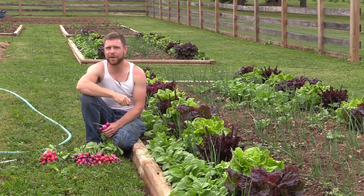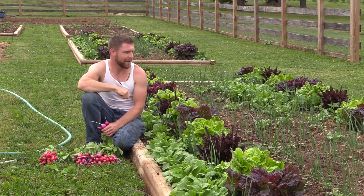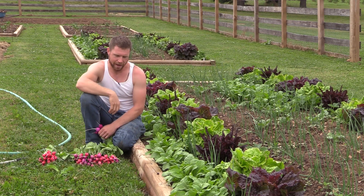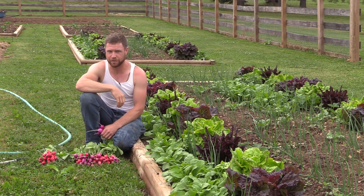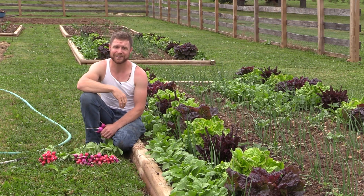Anyway, those are my radishes right now. I'm looking forward to sowing a whole other batch that I'll have here in about another 23 or so days. Just an excellent plant — wanted to share it with you. That's it for now, thank you so much for watching. See you next time.